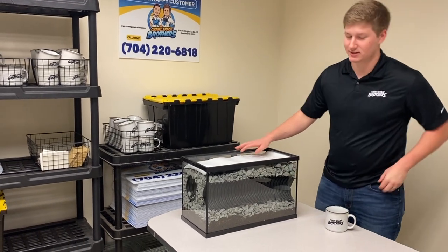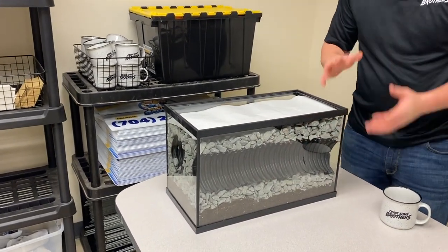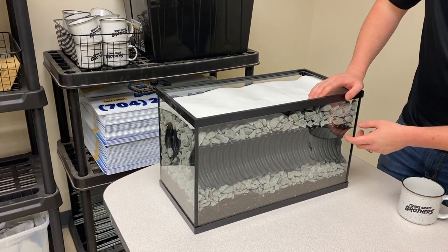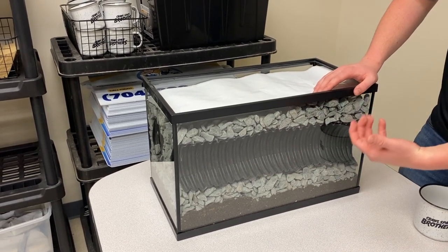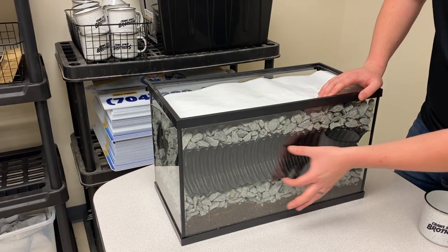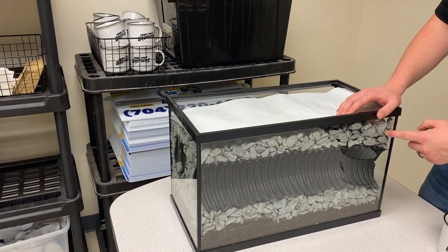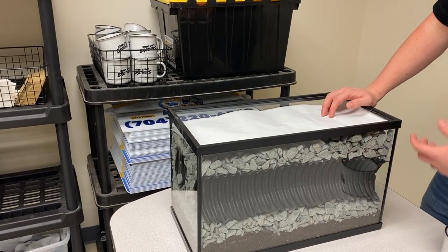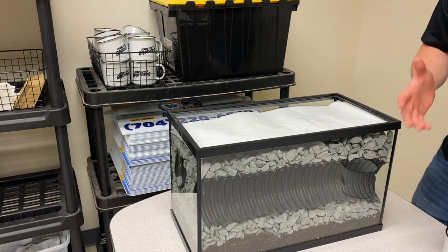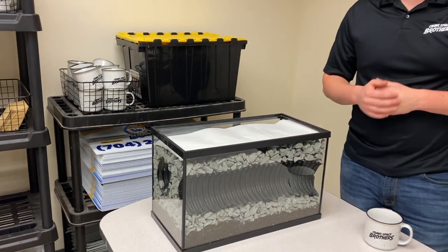This is a little visual representation of how that French drain works. Visualize this as the footer. What we do is we dig about roughly a foot deep of a trench and then we install a layer of gravel underneath. This gravel is going to allow that water to flow up into the crawlspace, and then it's going to be caught by this four inch perforated pipe and gravity fed to the lowest location. We add a layer of gravel around the entire perforated pipe to prevent any dirt from getting in and clogging it. This will always allow that water to flow, leading directly to the sump pump so it can be pumped out of the crawlspace and keep it dry.